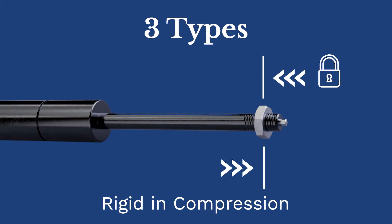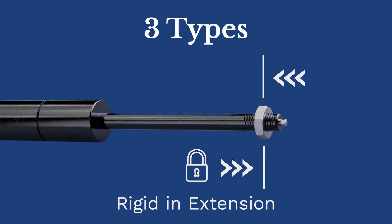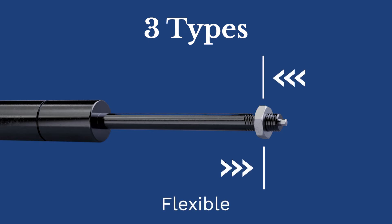Rigid compression springs allow no movement when the rod is pushed, but some movement when the rod is pulled. Rigid extension springs allow no movement when the rod is pulled, but some movement when the rod is pushed. Flexible gas springs allow some movement when the rod is either pushed or pulled, but will generally return to the original locked position.